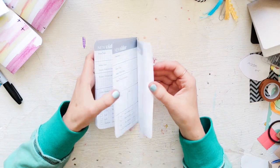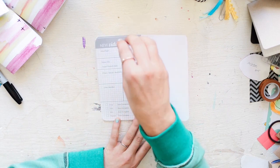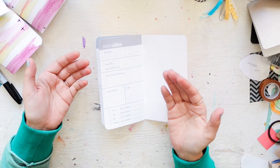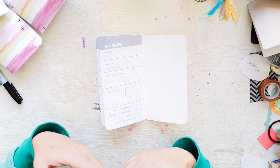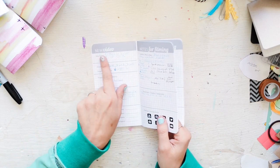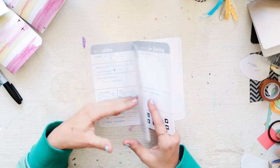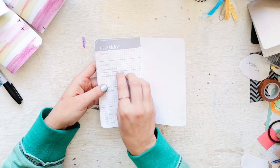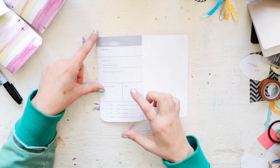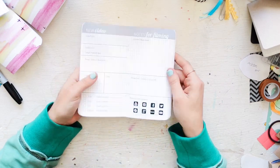The last page will be a video idea log where you list all your ideas. Sometimes I'll have an idea and time passes and it becomes irrelevant, so you can harvest the ideas you really want from the back log, move them to the active planning page, and start planning from there. It's a great layout.